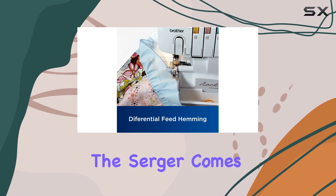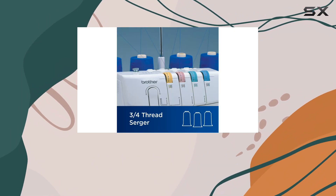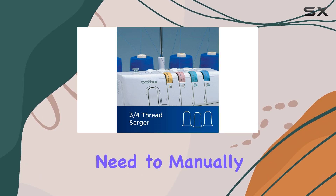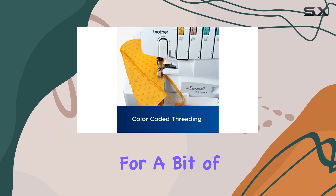Out of the box, the Serger comes pre-assembled and pre-threaded, allowing you to dive straight into creating beautifully finished edges. However, if you need to manually re-thread it for different stitch types, be prepared for a bit of a learning curve.